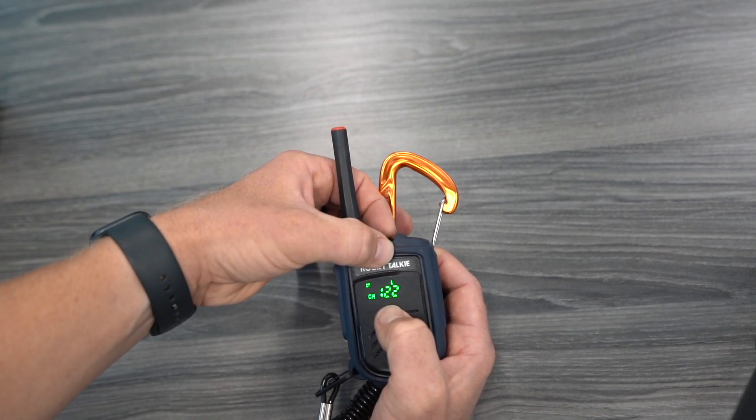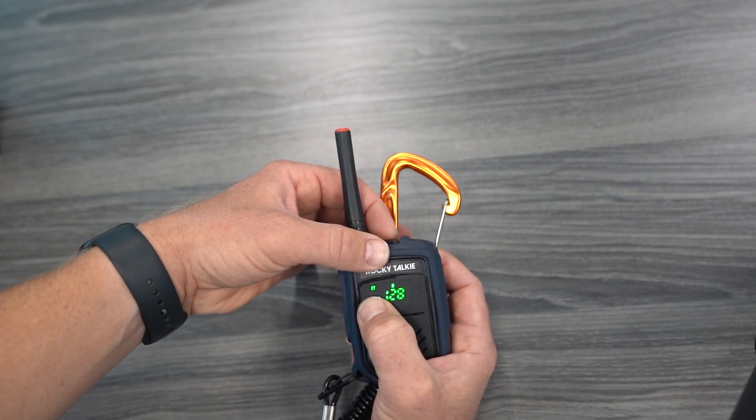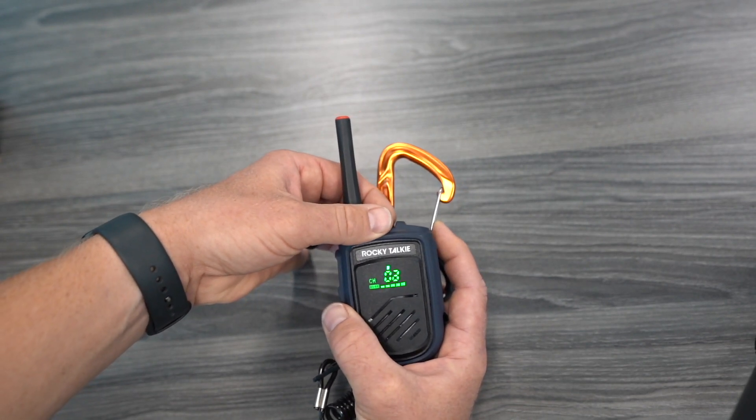The CT value is hidden within the software, and that's okay because they make the rest of this really simple. We're at channel 128 and we still have a CT. Cross over to channel 1 and by default we have no code. So let me show you how to set a code.